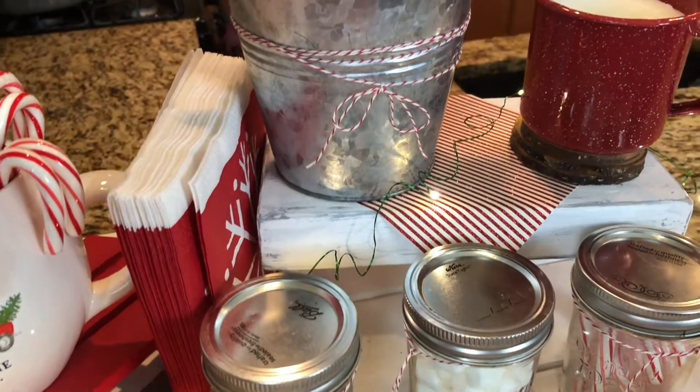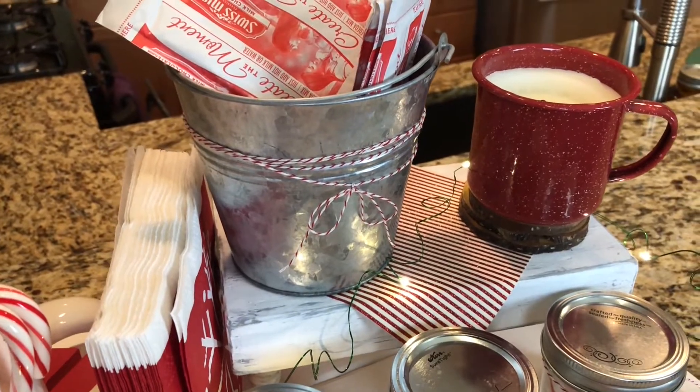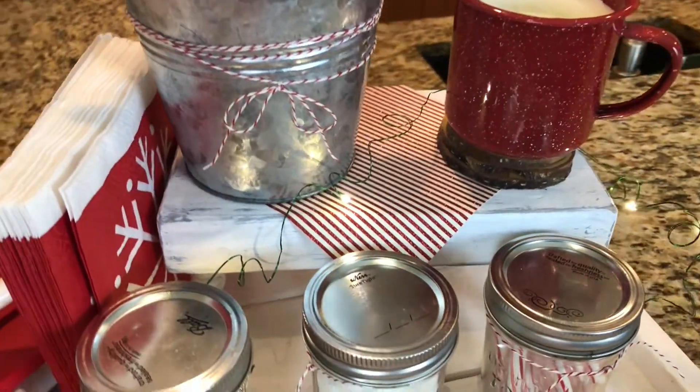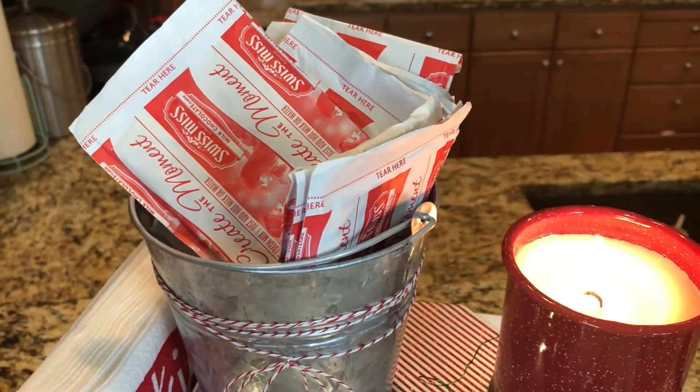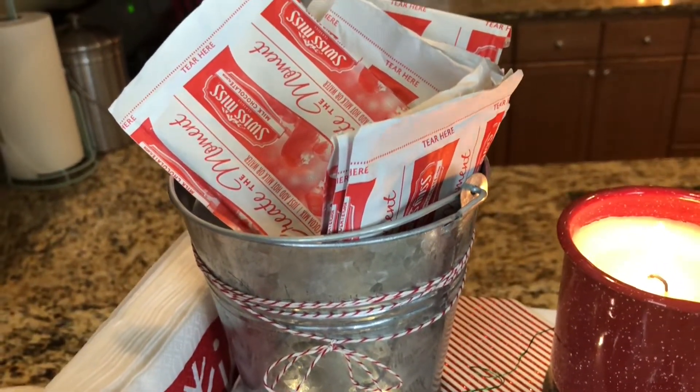This one I have a hot cocoa bar going on. Let me take you around the tray and I'll show you all the different things that I put on it. The first necessity for a hot cocoa bar is obviously hot chocolate — I've got those in a little tin right there.